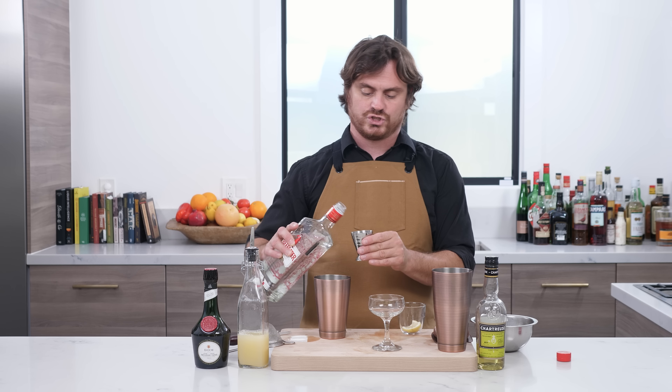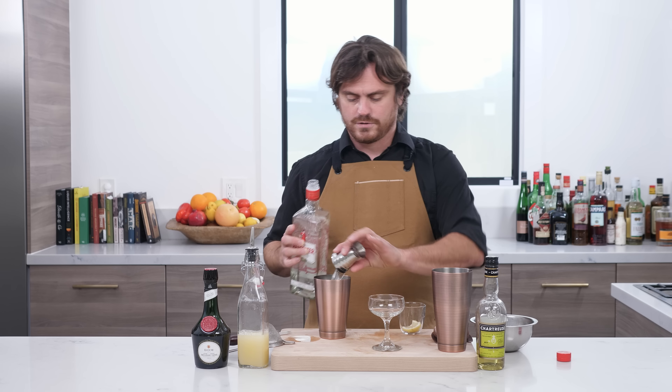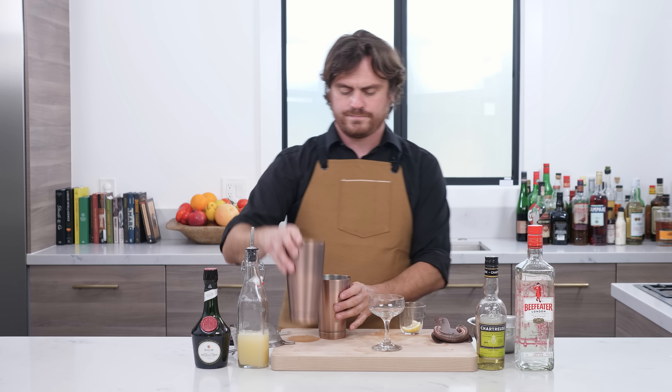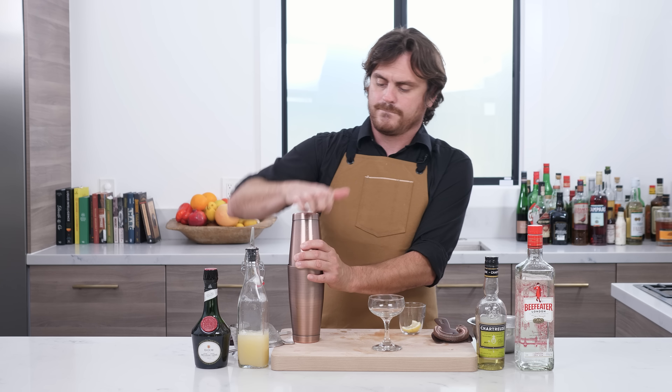And then three quarters of an ounce of gin. I don't know if I told you guys the name of this cocktail — it's called a Shanghai Gin. I think I forgot it when I was going through my whole thing, but this cocktail is called a Shanghai Gin. We're just going to add our ice to our tin, add our cocktail, lock our tin and shake.